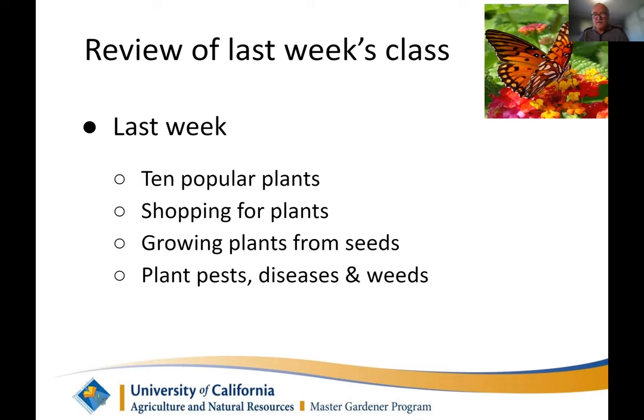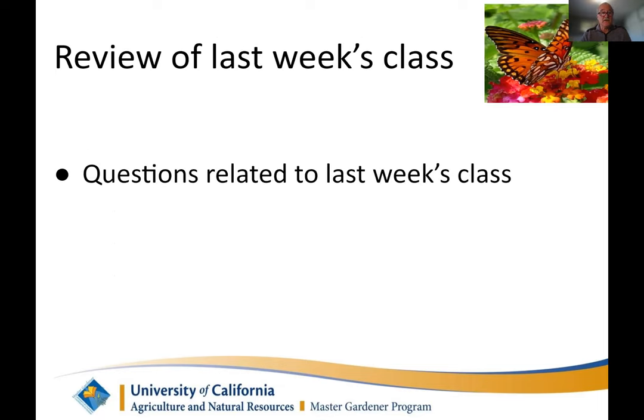We also talked about nurseries sometimes having things that aren't ready to plant. For example, if we have a really warm early March and people go buy tomatoes — don't put them in the ground yet just because the nursery sells them. That doesn't mean it's appropriate to plant. And finally, Paul talked about pest diseases and weeds. The takeaway is there's a website, the IPM, that has an amazing amount of information you can utilize.